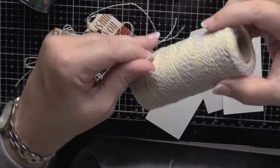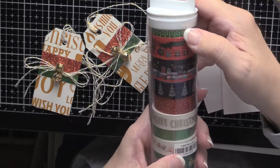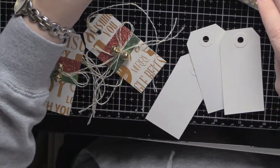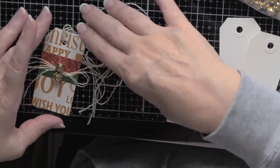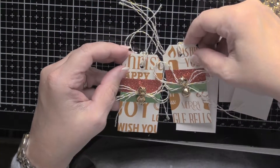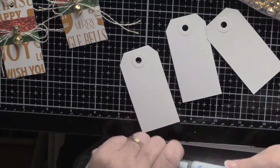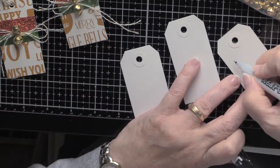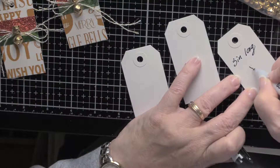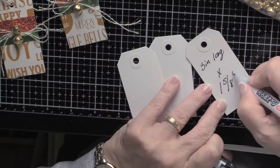You'll need some gold baker's twine. You'll need just about any kind of coordinating washi tape — I have some bells, some tags — and this is the finished product right here. The tags I'm using are just from Office Depot, and they are 3 inches long by 1 and 5/8 inches wide.